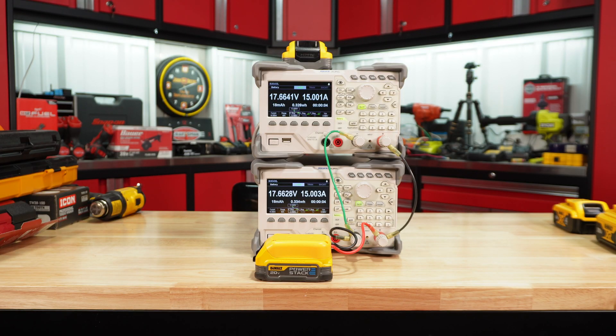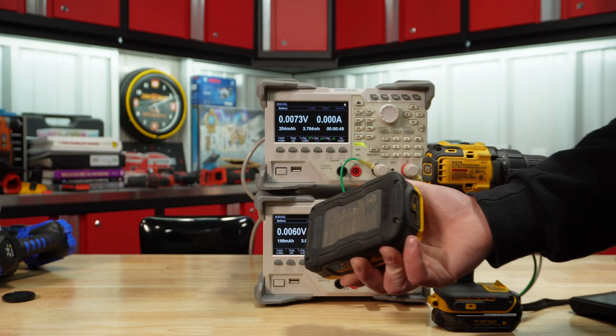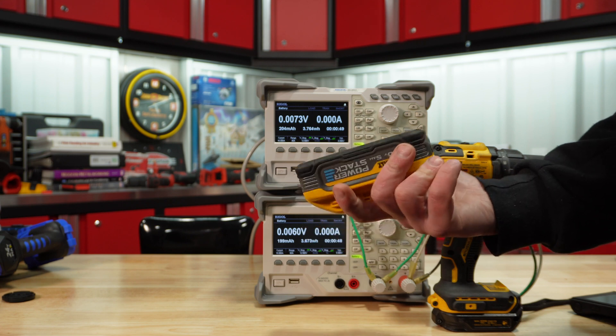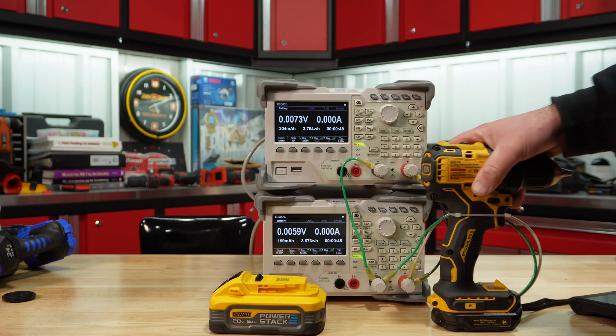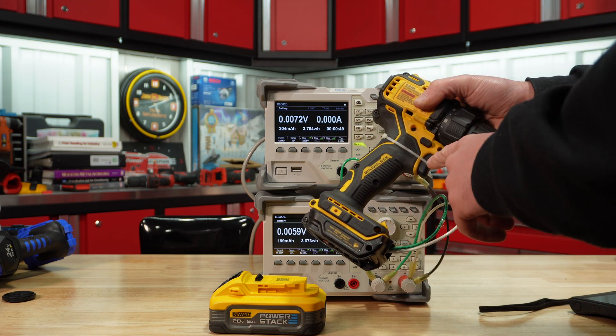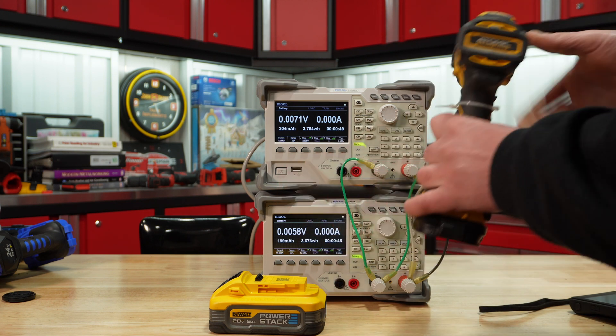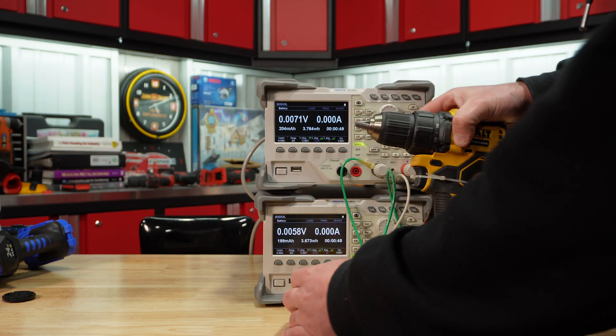I load tested each battery at 5, 15, and 30 amps using the load cells with an adapter. With the 5 amp hour power stack things got a little more tricky — if the battery doesn't see communication with a tool, it shuts off power. So I modified an adapter to have a drill plugged in and slightly running to keep electronics happy, allowing us to draw 30 amps with the two load testers.